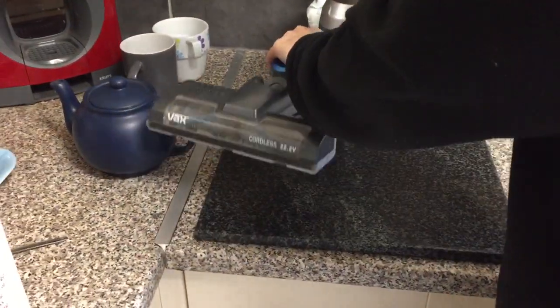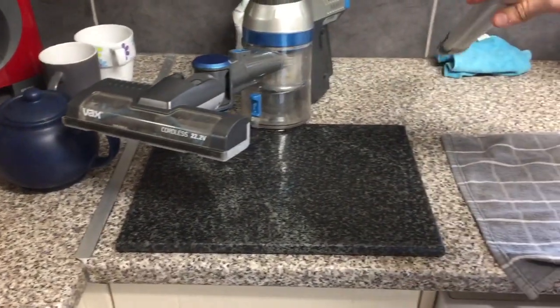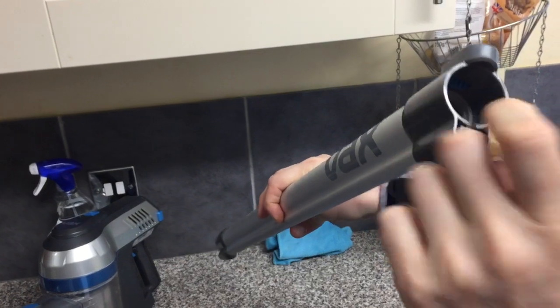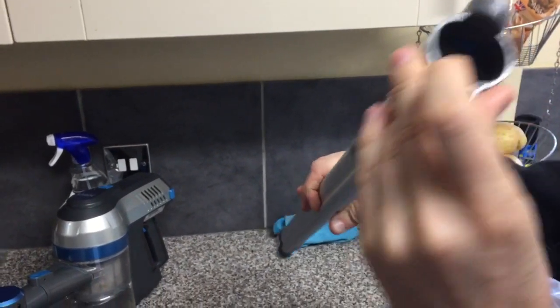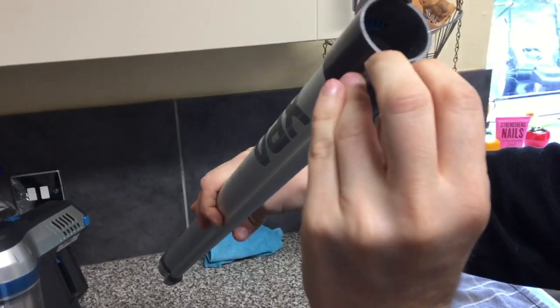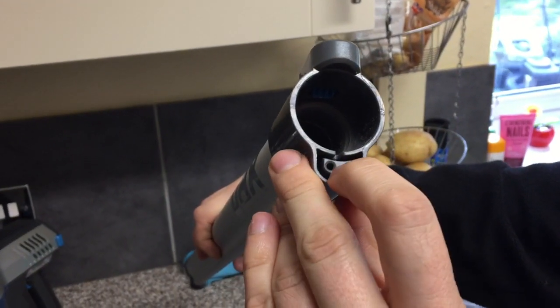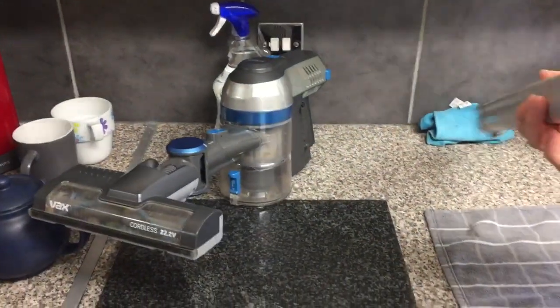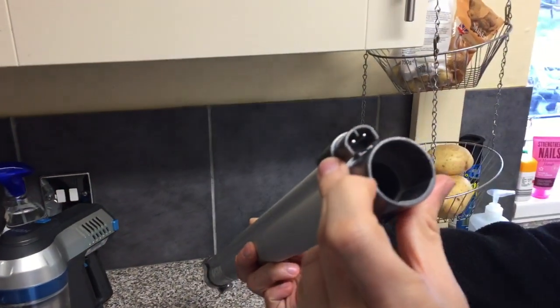If we start with the basics first, obviously check the tube every now and then, make sure there's nothing built up. If there is, put a stick down there and make sure these contacts here are clear. You can always use a bit of electrical contact cleaner, otherwise the brush bar that this connects to won't work. Same for the other side, just make sure they're clear.